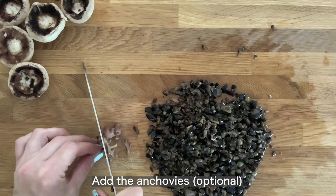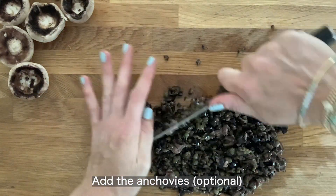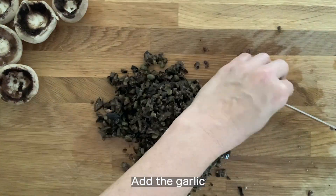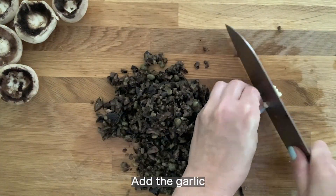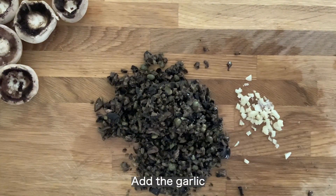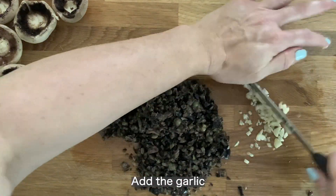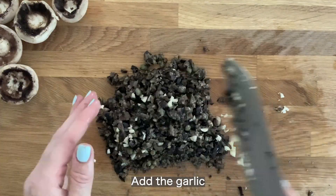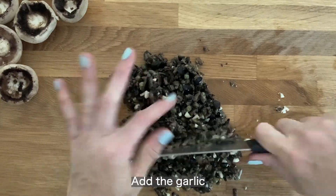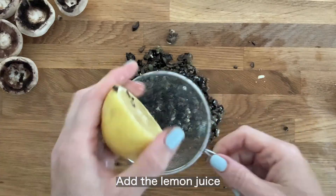Here I'm adding anchovies, but this is optional — you do not have to add them, and if you don't, this recipe becomes vegan. Here I have garlic. In real life I would add more garlic than that, but I didn't want to scare you. Just finely chop it and add it in, and as you're continuing to chop, it will get mixed in.